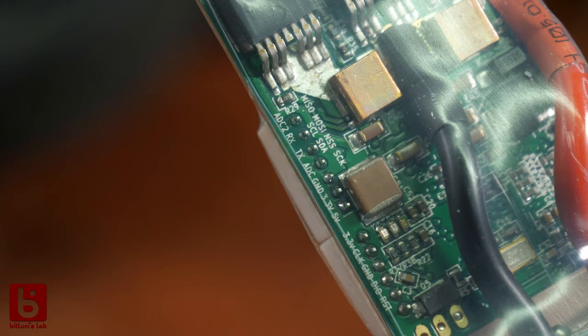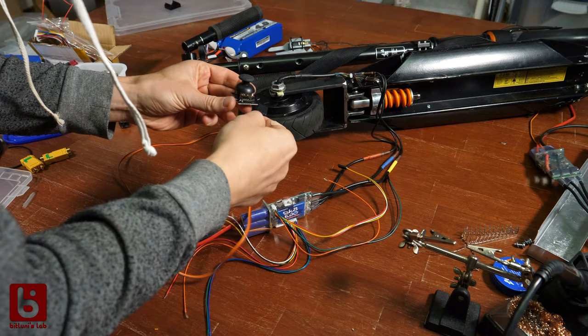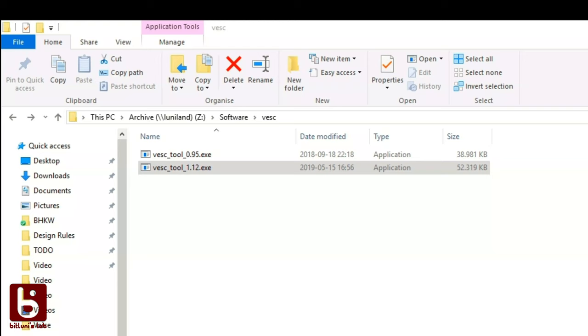The ESC also supports hall sensors. These as well as the analog inputs need to be connected using 2mm pin pitch JSD connectors. You can find some links to the parts below. Once we are finished with all the wiring we need to connect it to batteries to be able to program it.